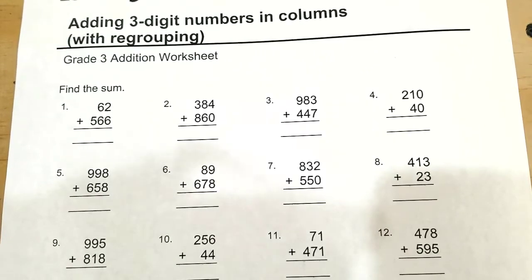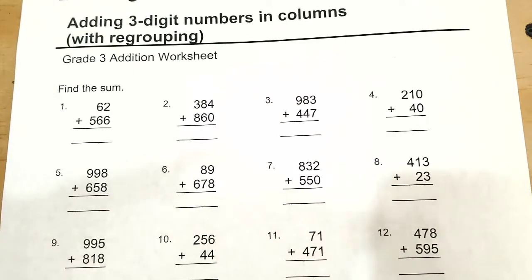Okay, now we will learn how to add three-digit numbers in column, and this time it does involve regrouping, which means carrying. Reminding you, get a copy of this worksheet in the link below, so feel free to print out and follow along.